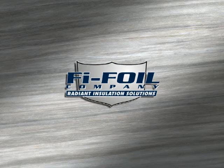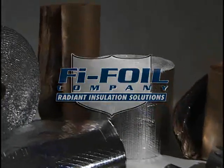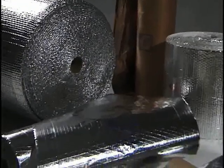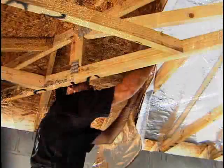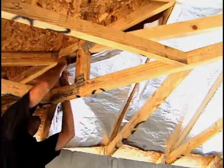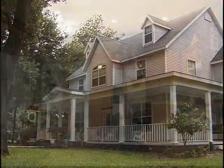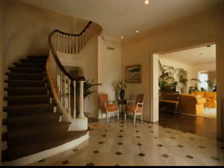Welcome to FIFOIL, the innovator in radiant barrier and reflective insulation products. FIFOIL manufactures an entire family of insulation materials for residential, commercial, and agricultural applications. Lightweight and easy to install, FIFOIL's reflective insulations and radiant barriers will significantly reduce heat transfer, which saves energy and can greatly improve the comfort level in any building structure.